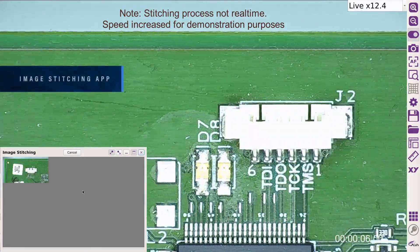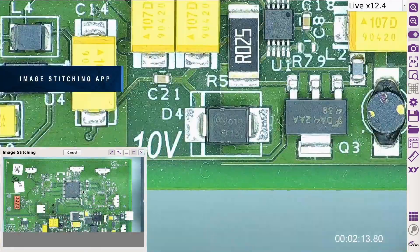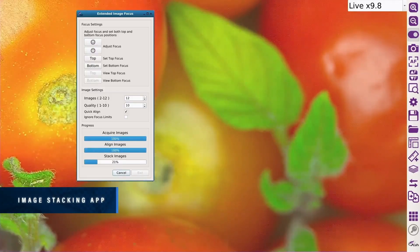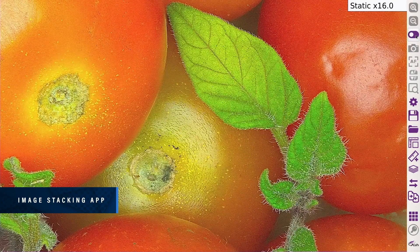Stitch multiple images together, increasing your field of view at high magnification. The enhanced Image Stacking app improves image focal depth to create one high quality, fully focused sharp image, allowing easy and fast inspection.